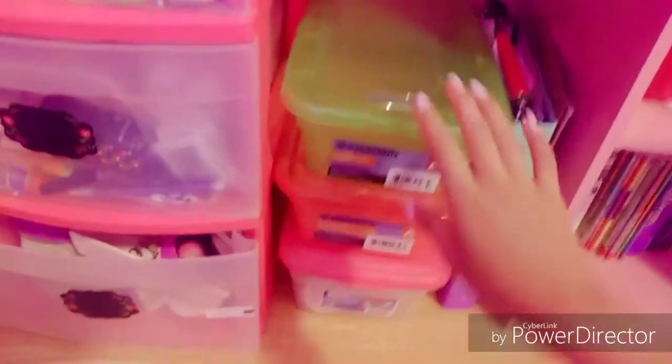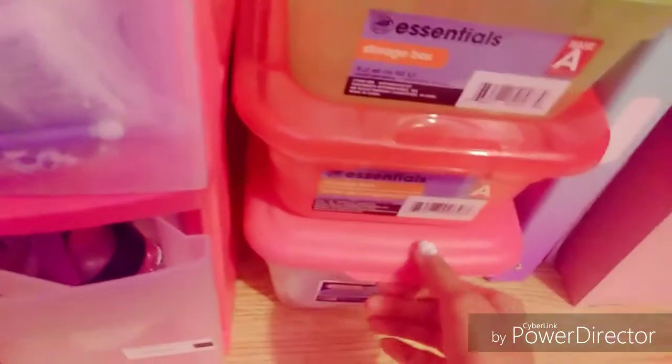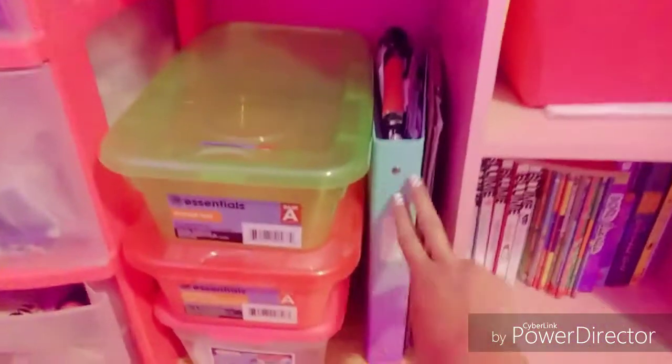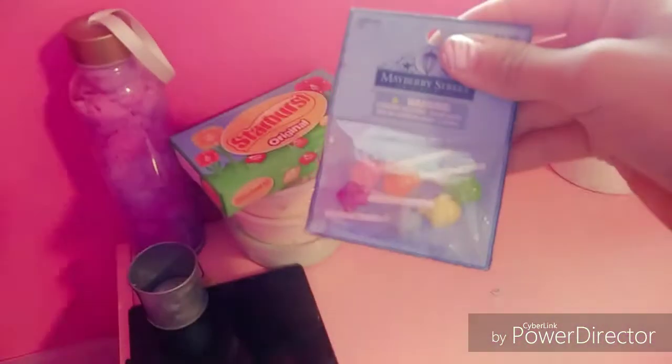Right here I have an empty bin, and here I have all my microbead floam balls. I also have some more containers in here — I think I got too many. And this is where I keep track of all my sales. I cannot stop looking at this — it's just so cute.